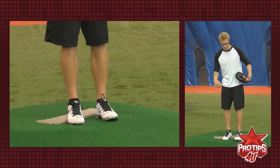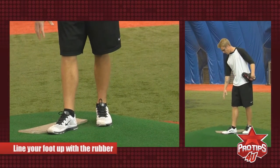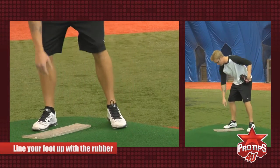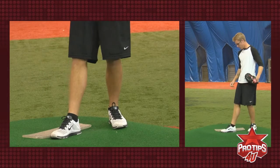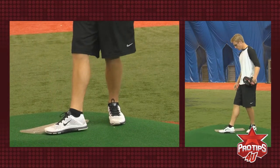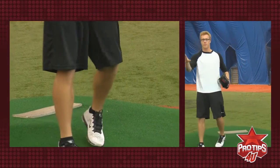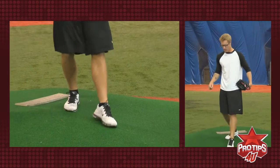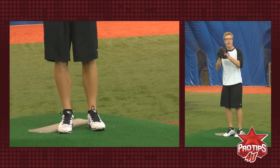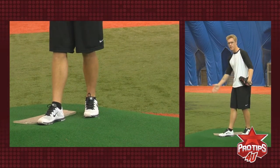Next, as I take that step, I want to make sure my push-off foot is aligned right here with the rubber. A lot of guys when they start kind of go out like that, which throws their body off and leads them off the third base line — and that's not where you want to be. So when I start, I take my step and make sure my foot is right aligned with the rubber.